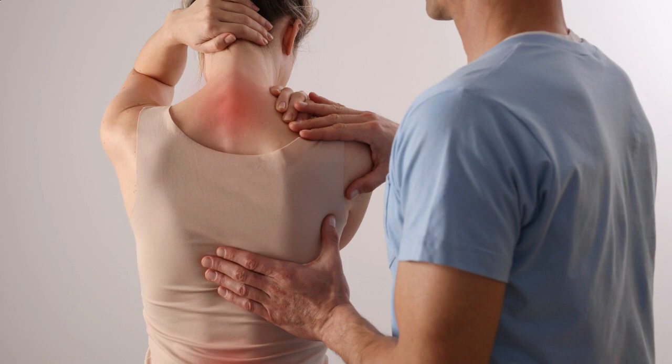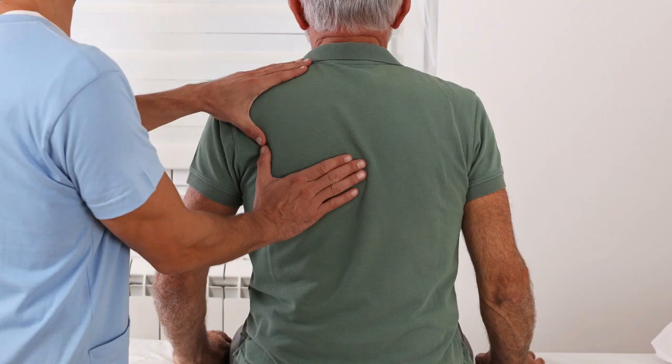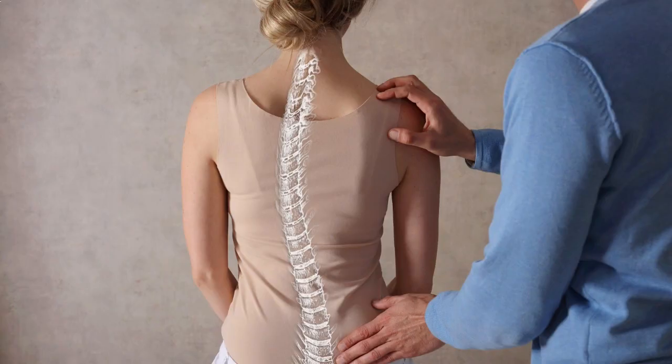Before we jump into the solutions, let's first understand what SI joint pain is and what causes it. The SI joint, or sacroiliac joint, connects the sacrum to the iliac bones. When this joint becomes inflamed or irritated, it can lead to discomfort or pain. Common causes include injury, pregnancy, arthritis, or muscle imbalances. It's important to note that if you're experiencing severe or persistent pain, it's best to consult a healthcare professional for a proper diagnosis.